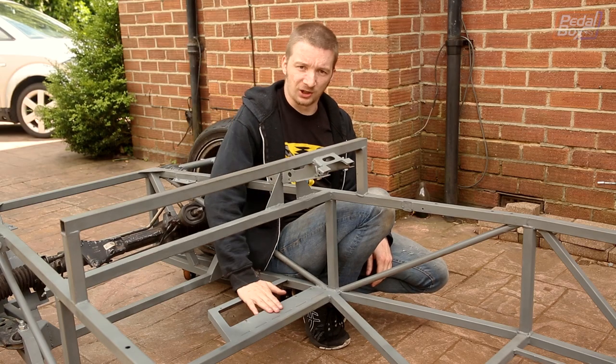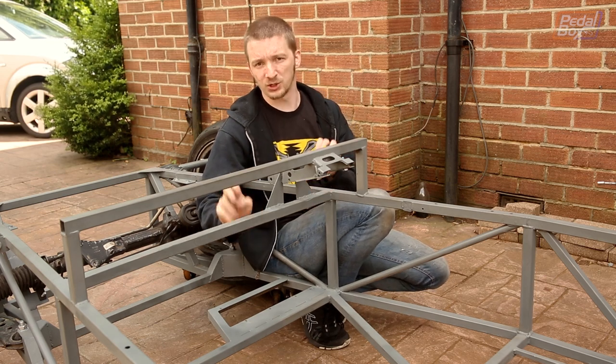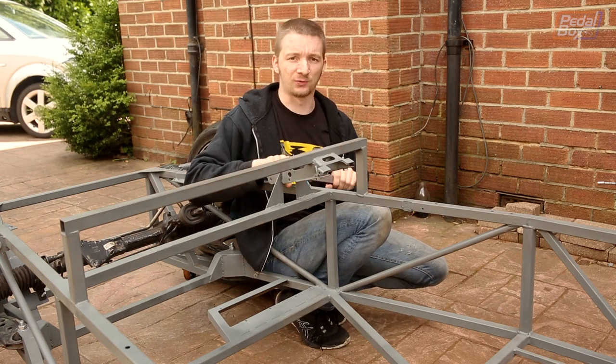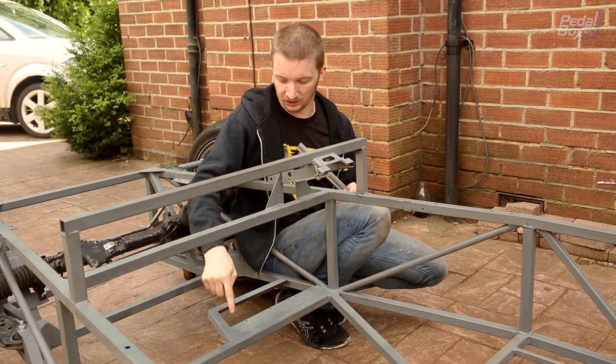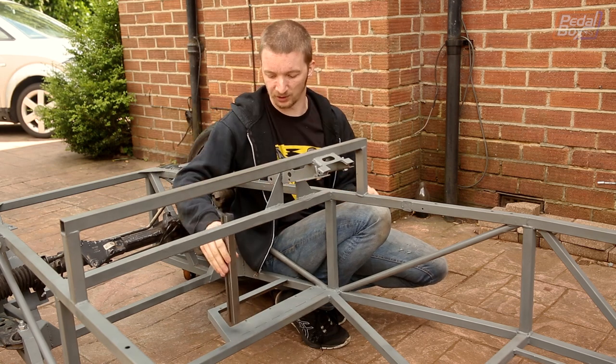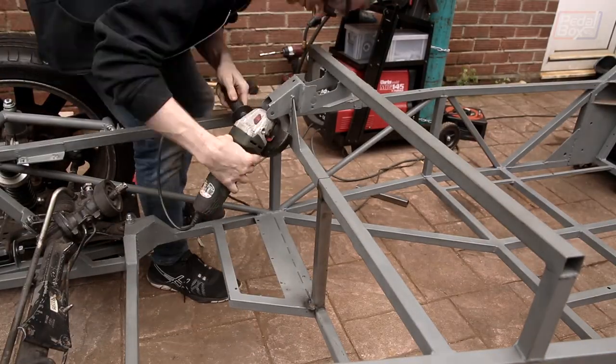Now that we've done a bit more fitting up of the pedal box, it's time to get on with removing our cross brace. The only thing that determines how much of this we remove is where this vertical support section goes in. We've decided, completely arbitrarily, that it's going in at the end of the pedal box — not the middle of the car, just where the pedal box finishes up. So we're going to pop that in there and then cut out all of the excess on this side.